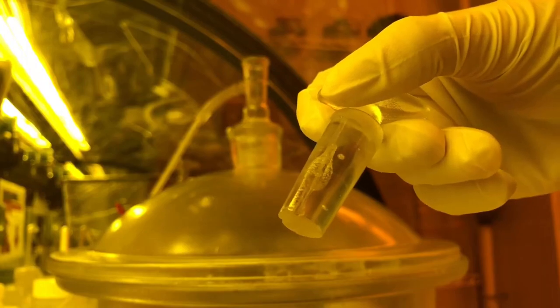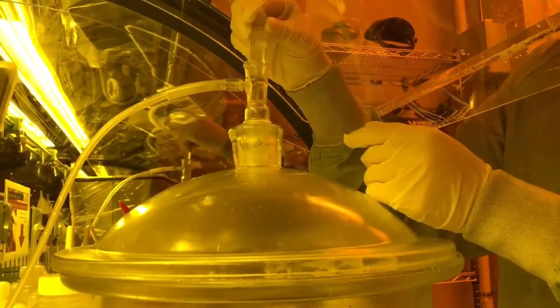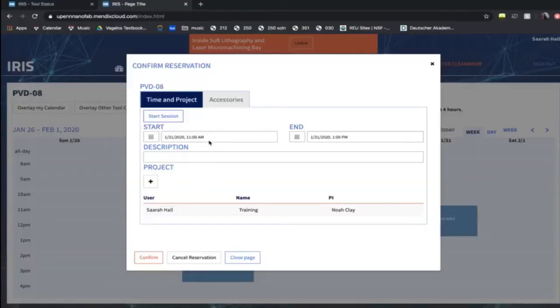Next, notice the carved line that has been etched into the stopcock. Carefully align it with the outgoing tube of the tool. Now you must log back into IRIS to start your session from the calendar page. Do not log in until your sample is in place and the lid is set on top, as this action starts the vacuum pump.